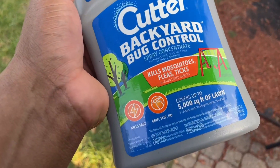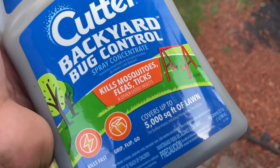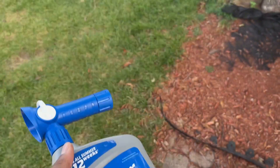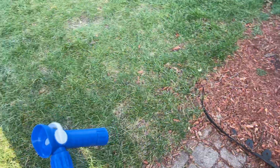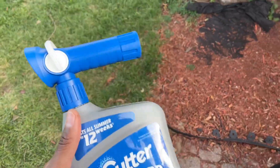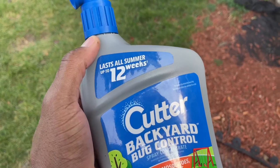Definitely guys, if you're looking for a way to cut down on your mosquitoes and things like that, this is what you want to use. Super simple to use. Mosquitoes have definitely been out of control this summer, carrying over for the end of the summer and beginning of fall. It lasts all summer — it says up to 12 weeks.